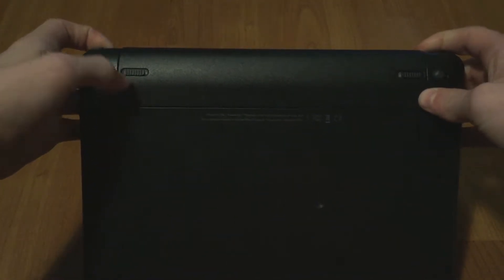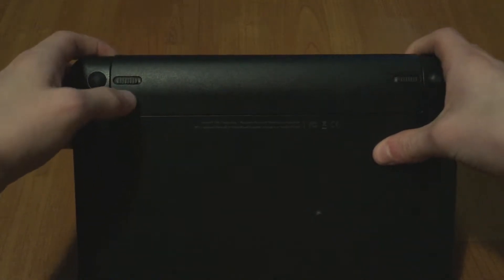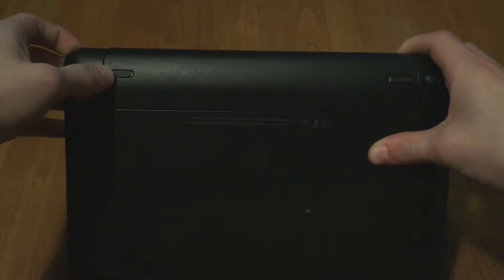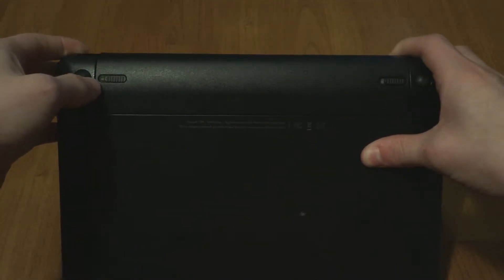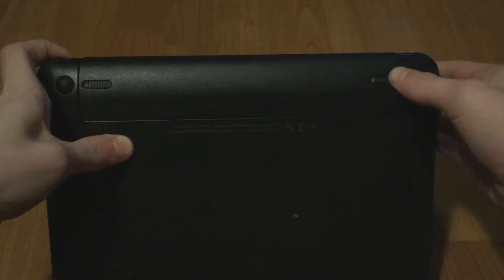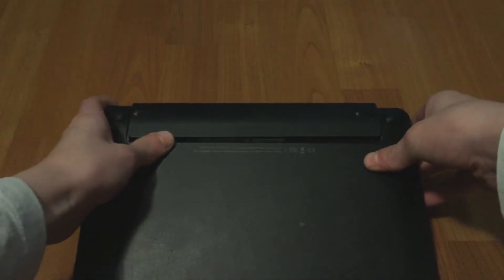This is the lock and this is another lock. You want to take this lock and slide it to the right — it unlocks, shown by the little lock/unlock indicator. Now slide this slider to the right, lift the battery up, and it should come out.